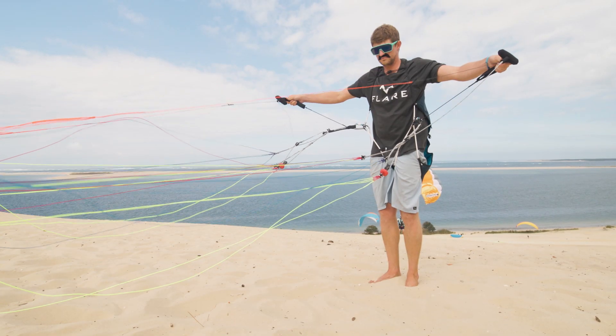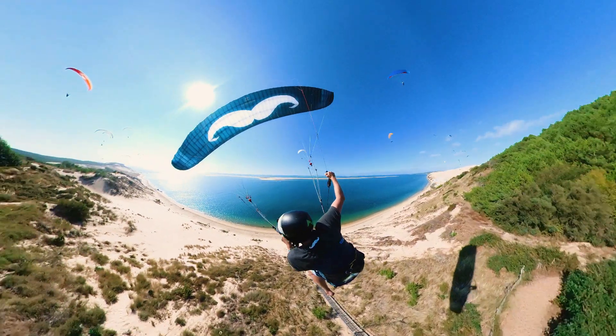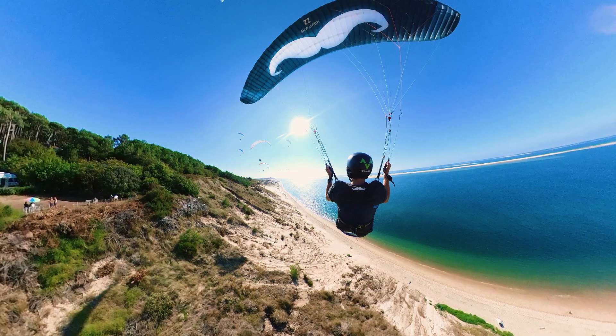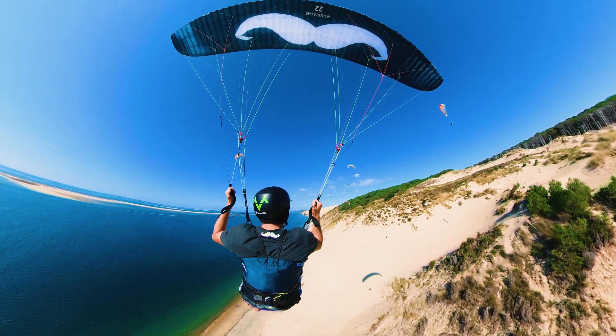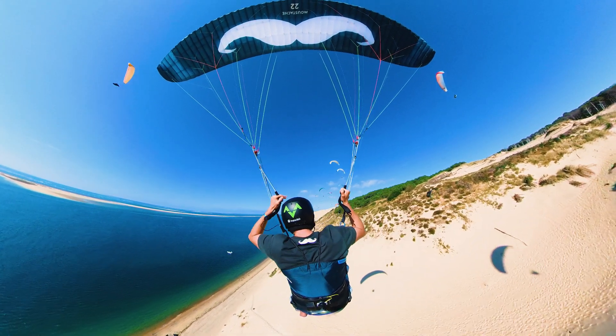Before you fly the Moustache, you need to understand how the flare system works and the new risers. It's very important to understand the brake settings: hands up means full speed; brake toggles at the end of the risers is around the stall point; and the brake toggles at the left/right marks — about 20 cm above the end of the riser — is around the best glide position.